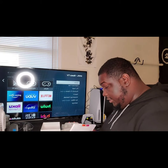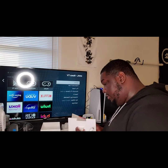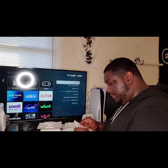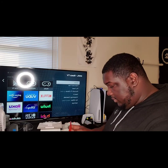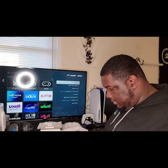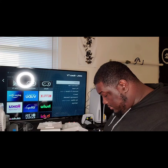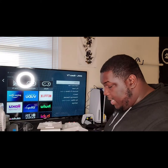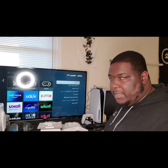You get the charging cable and charging base. That's pretty much about the controller. I'll read the manual another time — I'm pretty sure it's self-explanatory.